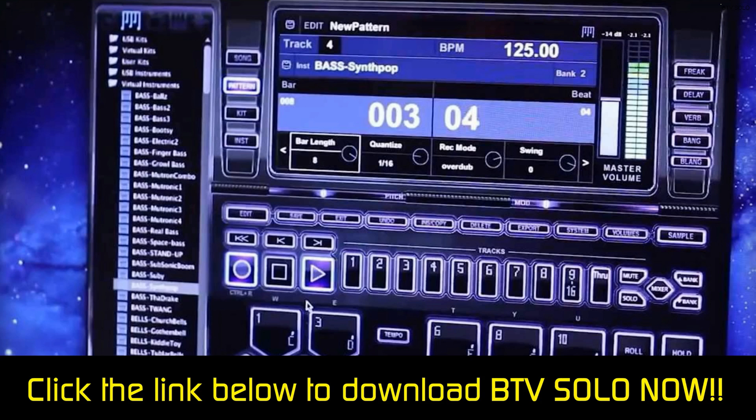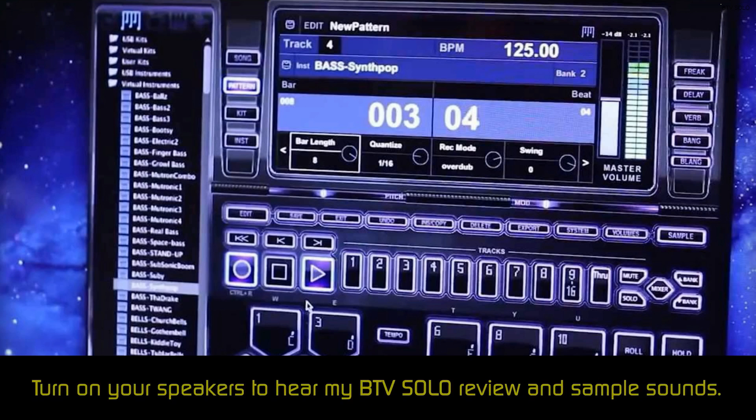BTV has more than 1,000 professionally engineered sounds that you can add to up to 16 tracks. Circulating through the tracks requires you to use your mouse or keyboard, and you can easily delete tracks you don't like.